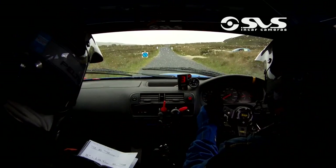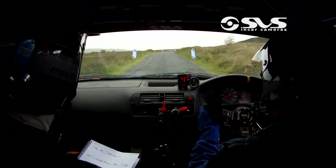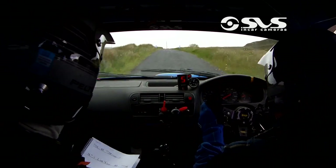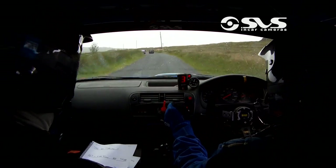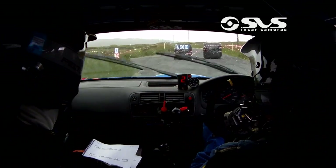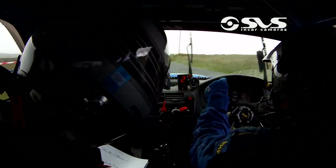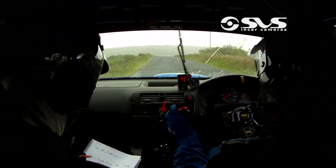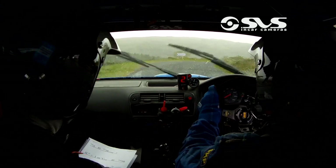400, bus stop chicane, left entry. Left entry up here Kevin. 60 out of this. 1 left, slow, and you have crest and a 4 right down the hill — watch the way, 4 right down the hill. Then you have 300 out of it.